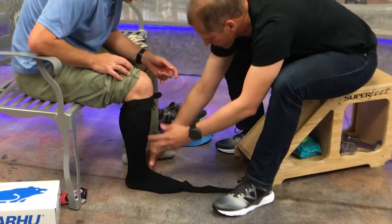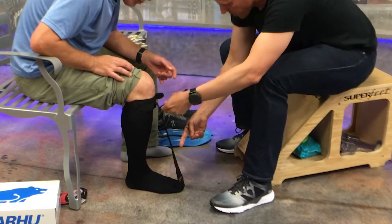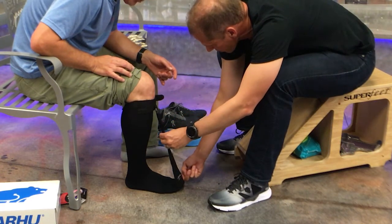Put your foot flat on the floor with your ankle at 90 degrees. Then we're going to undo this toe strap. Now I want you to relax your toes. I'm going to pull your toes up just about a half inch or a finger width off the floor and refasten this strap.